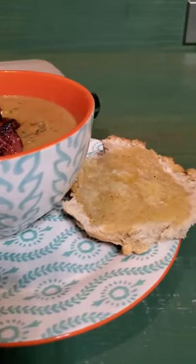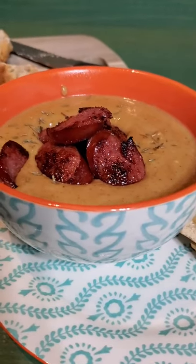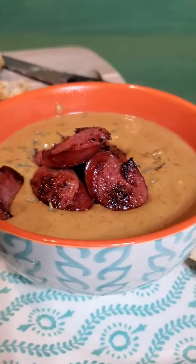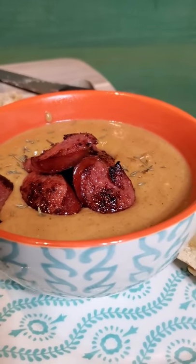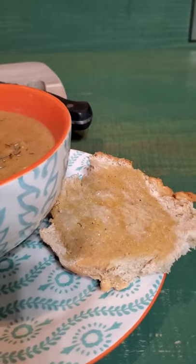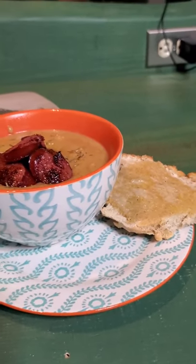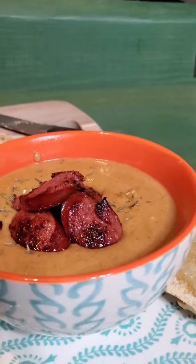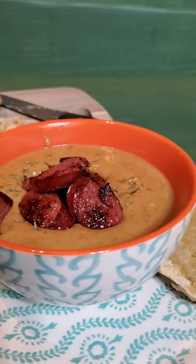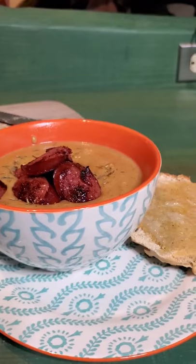So there you have it, guys. My crazy meal — week number one, 52 weeks. It's got to get better from here. The soup is amazing. I sprinkled a little bit of thyme on top and then added the browned smoked sausage — it's really, really, really good. And then the bread, the Parmesan peppercorn French bread from the Cuisinart cookbook — wah wah wah. But the soup: amazing. Roasted butternut squash soup — super good. 52 weeks, one down, 51 to go.